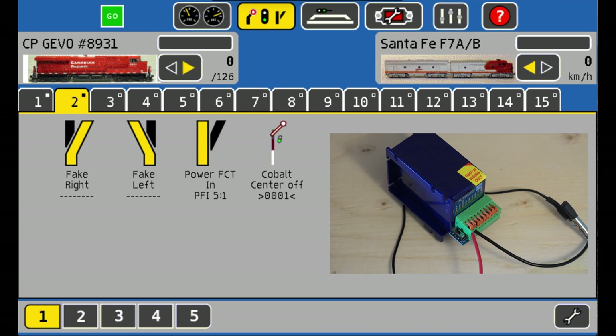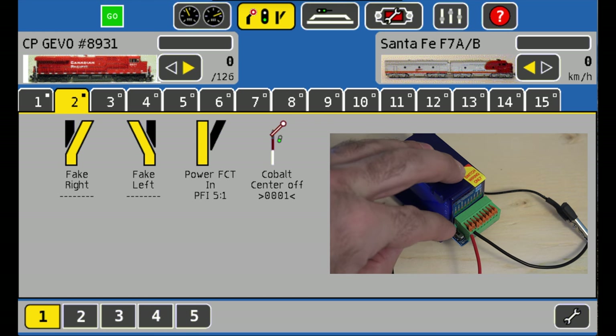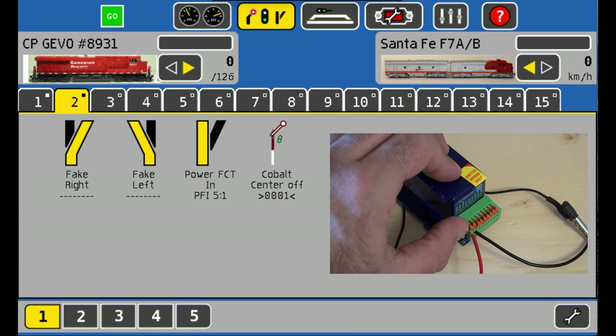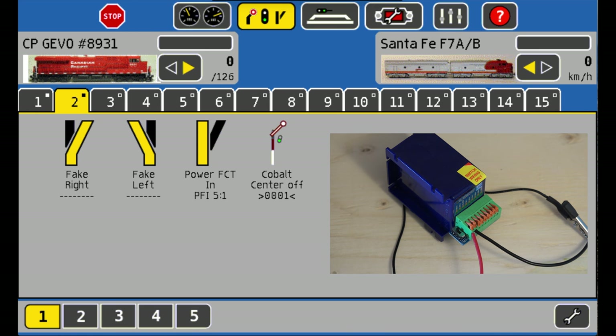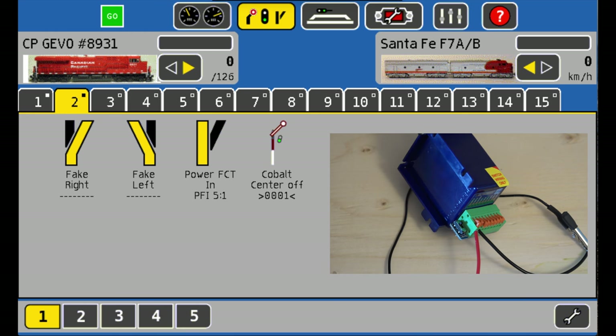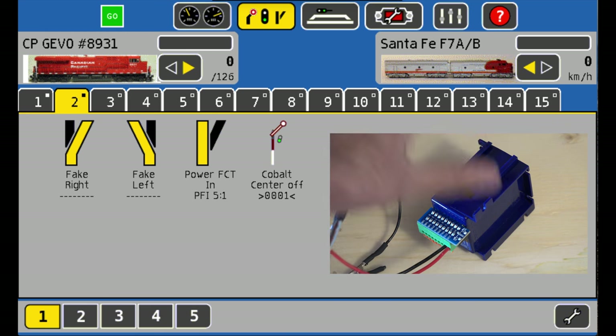We don't know if it worked because it doesn't twitch or move, but the next thing we're going to do is assign the Cobalt a new address. To do that, put the switch back into learn mode, then throw the switch once and throw it twice, put the switch back into run mode, cycle the power — one thousand, two one thousand, three, four, five — turn it back on and throw the switch to see if it works. And there it goes!